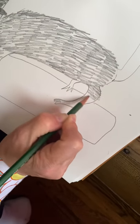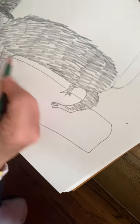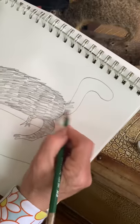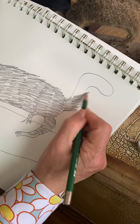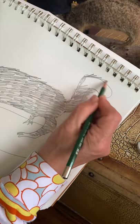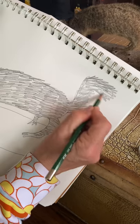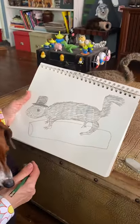Get his legs, and the tail. I want to go outside the lines of the tail because we do want it to be a little fluffy. And there's your squirrel. See you next time.